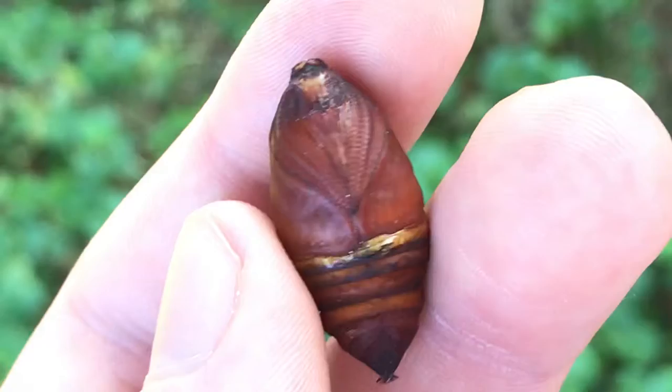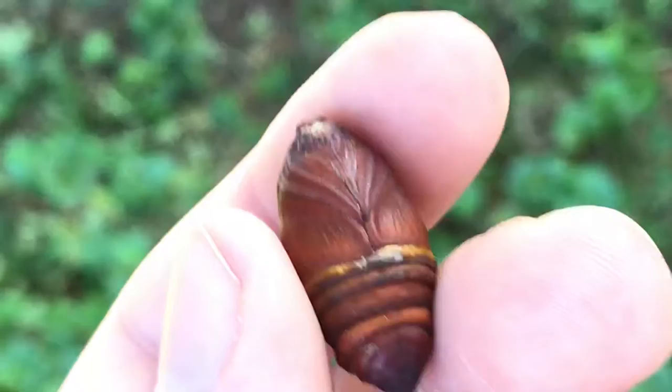Here we have the female. I hope that they're both perfectly healthy and will hatch and pair.